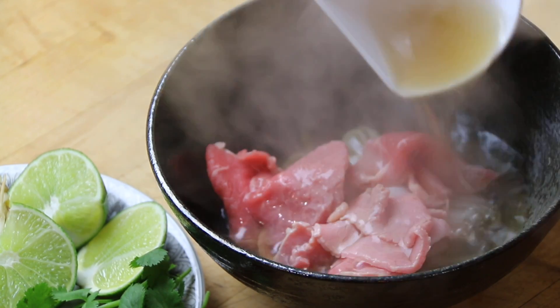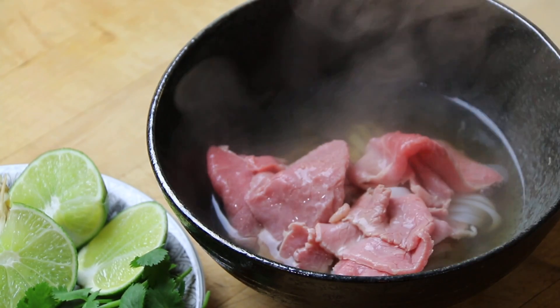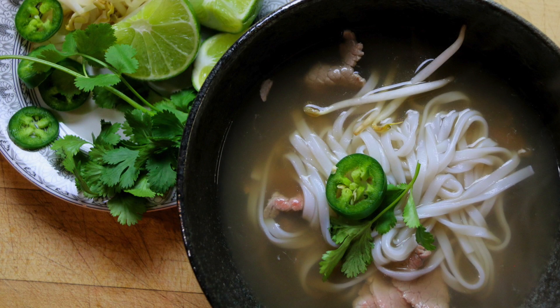Garnish any way you like and serve. I hope you enjoyed this recipe — everything will be linked down below, and I'll see you next time on Kimchi and Cornbread.